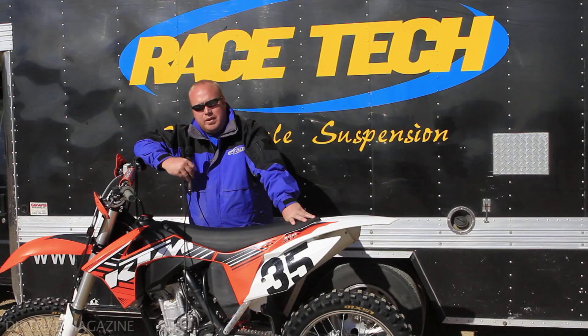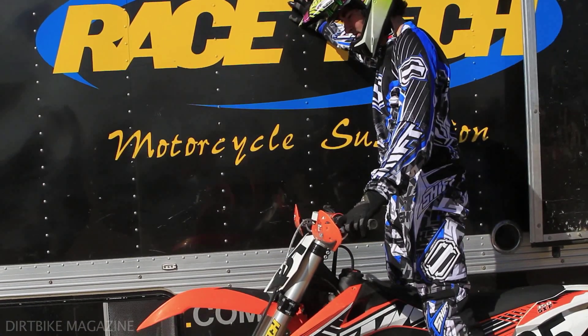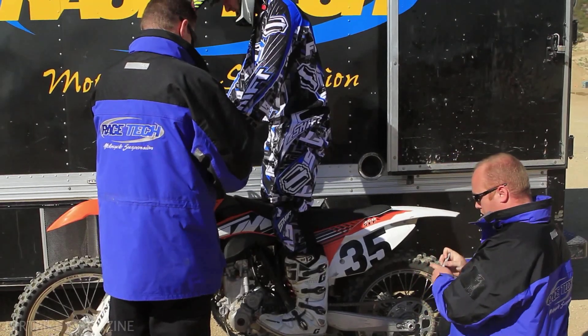Hey Dirt Bike Magazine, just here with Racetech, just trying to get some basic bikes set up. One of the keys to setting up sag is to do the sag standing up, not sitting down where most guys prefer to do.